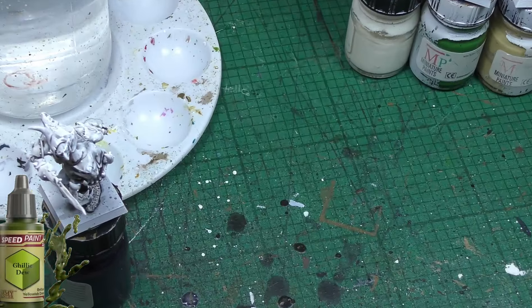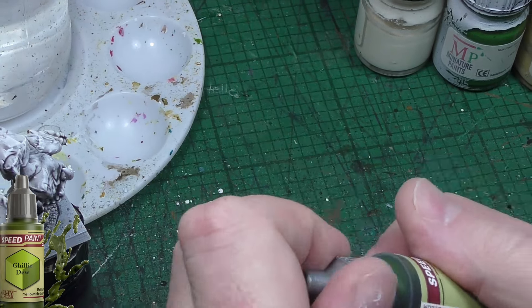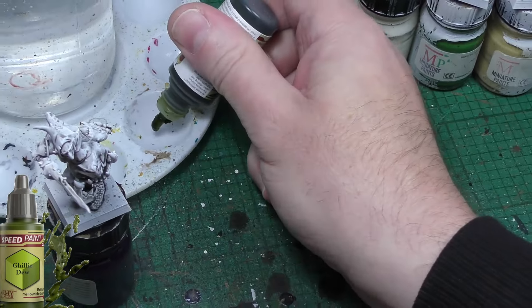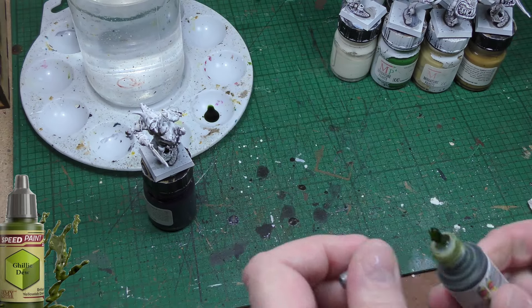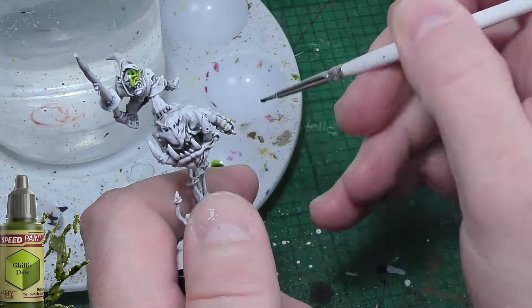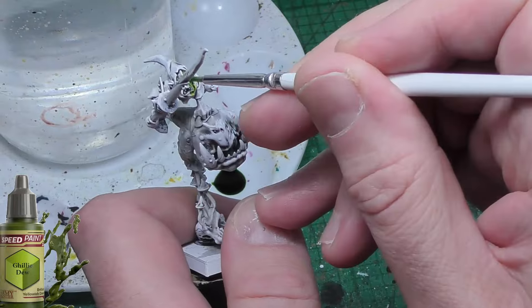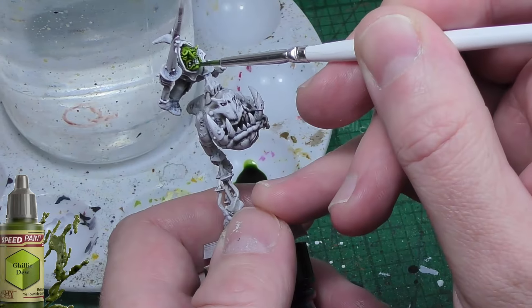I'm going to start with the goblin skin tone and I'm going to use Gilly Dew, which is an Army Painter speed paint. This is the colour I've been using for all my goblin skin and it's really suitable — I really like it. Again, this is down to personal preference. Army Painter and Games Workshop make multiple different green colours, so just find one that you like and use it.